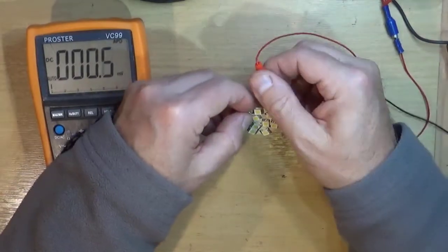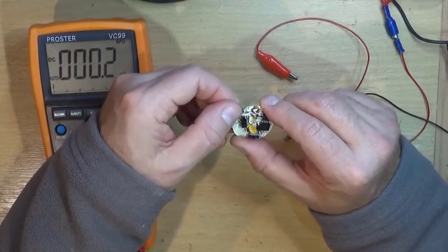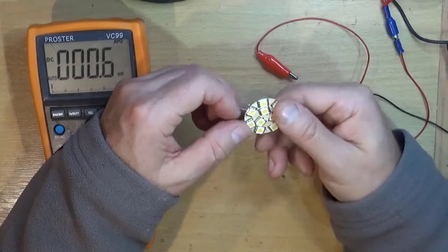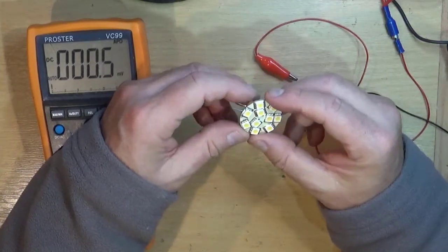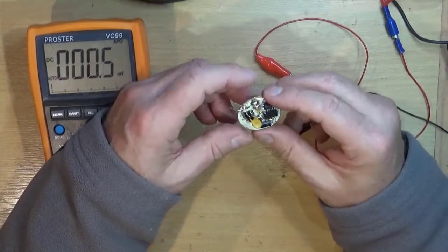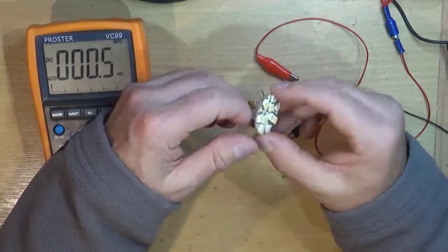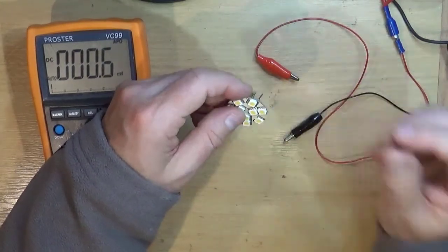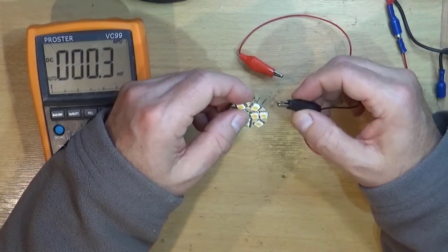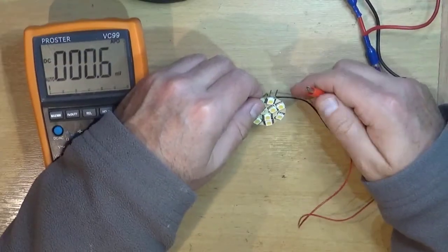These lights have no polarity on the connection, because originally I think there were halogens and you could connect them either way around — it didn't matter, they were filament lamps and supposed to run off AC. But these run off DC, so to run either way around they have a rectifier in, so if I connect it the other way around...